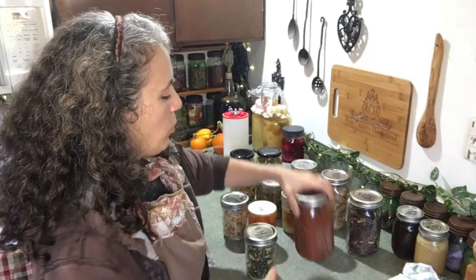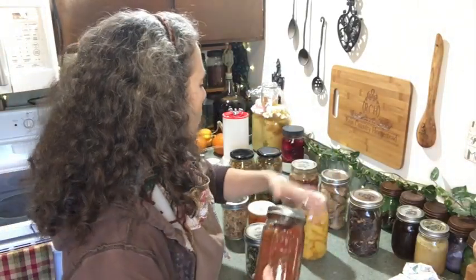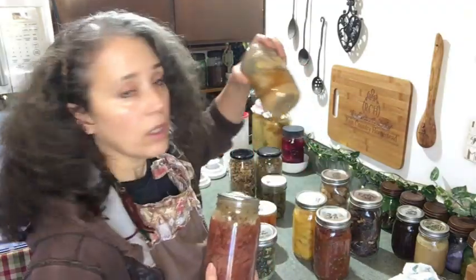Hello friends, Heidi here from Rain Country. God is good all the time, and I'm here for another frequently asked question: do I sterilize my jars? And that applies to anything such as things I may have water bath canned like salsa or peaches, or things I've pressure canned such as beef here.